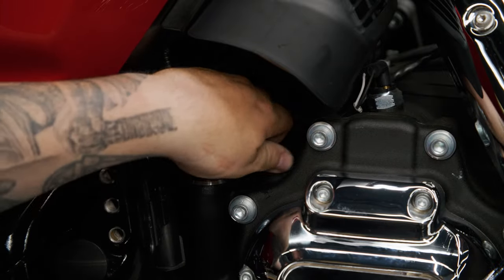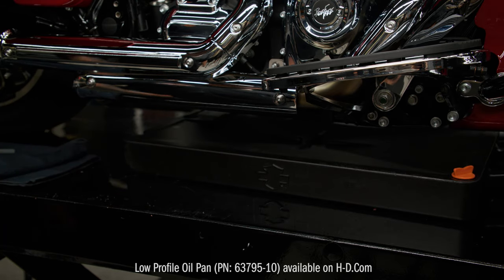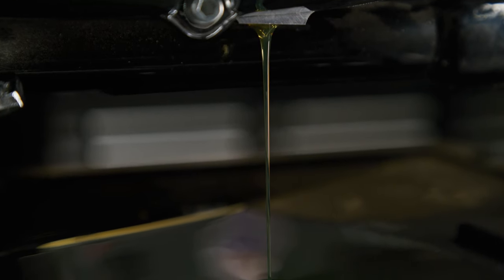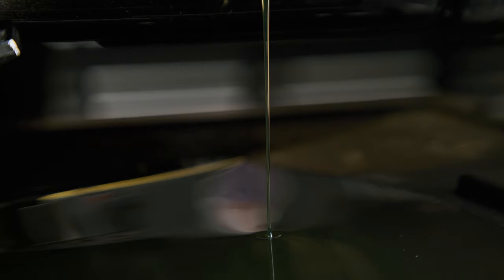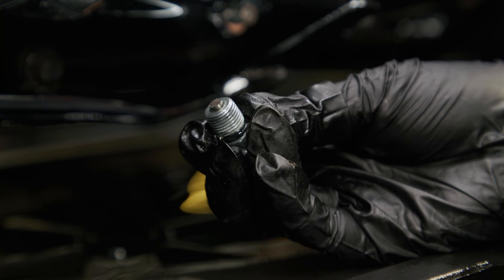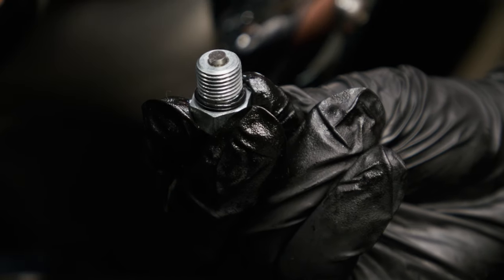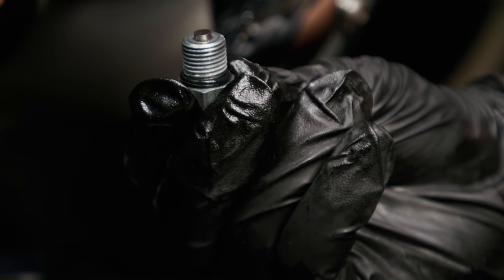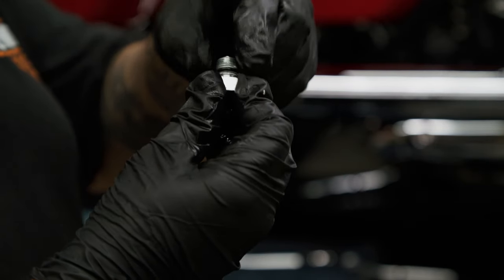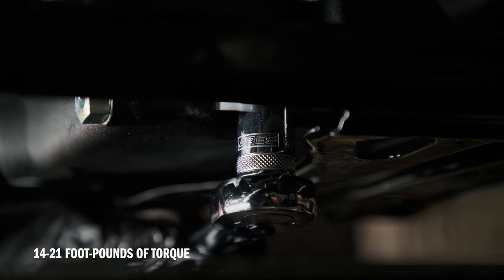Start by removing the transmission filler plug or dipstick using a 3/8 inch hex key. Place the drain pan under the engine and, using a 5/8 inch socket, loosen the transmission oil drain plug. Finish removing it by hand and let the oil start to drain into the pan. This process may take a few minutes. Just like with the engine oil, inspect the magnetic tip of the drain plug for any metal shavings. If you notice any excessive debris, it's a good idea to inspect the condition of your chain case components or contact your dealer for further assistance. Once the fluid is finished draining, reinstall the drain plug with the new o-ring, tightening it to 14 to 21 foot-pounds of torque. Be careful not to over-tighten.